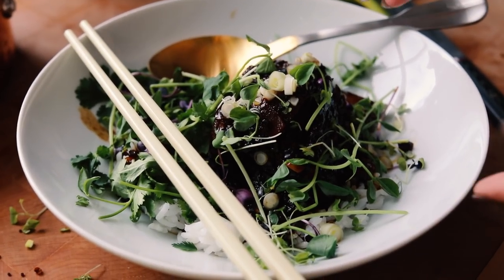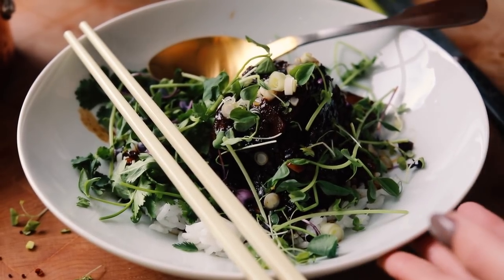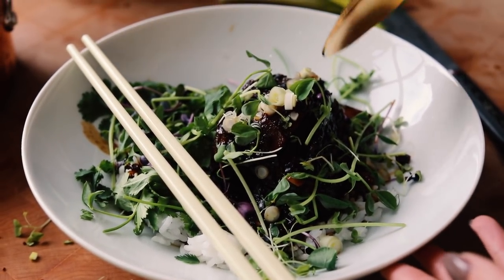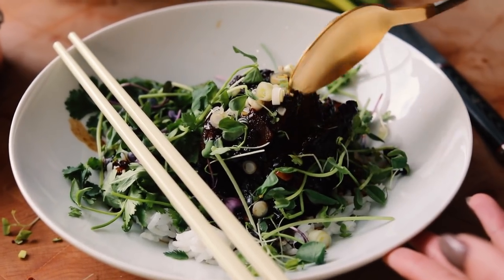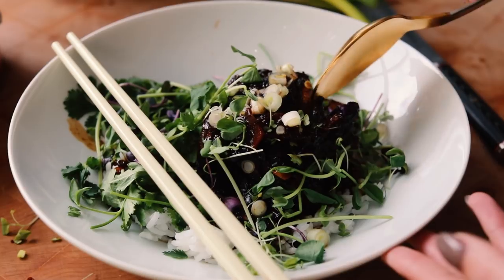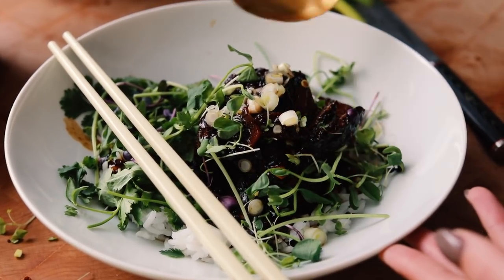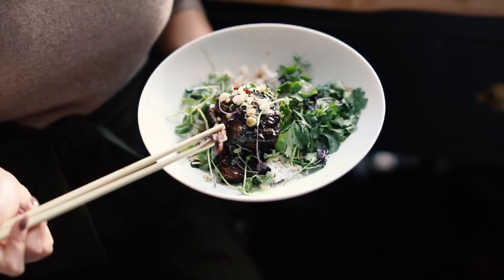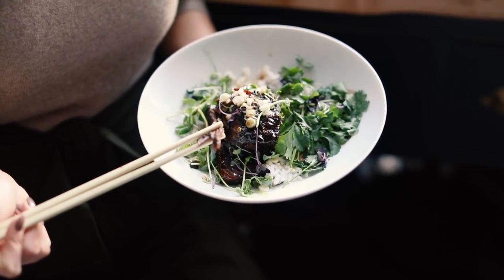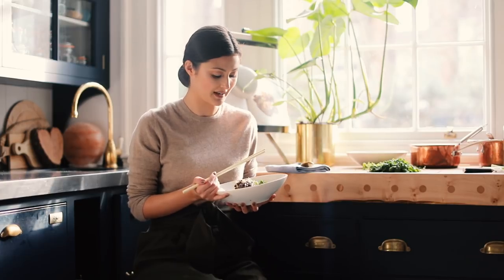I just want to show you how tender the beef is from the slow cooker — you really don't need a knife at all, it will cut with a spoon. You can see how it just falls apart and it's so juicy and tender inside — look at those flakes! This one's a real crowd pleaser. Let me know down in the comments if you have any slow cooker recipes that have been really well received by your friends and family.